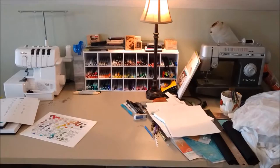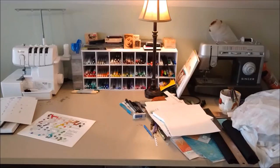This is my workspace, craft table, my everything creative zone. This is where I do all of my different artwork kind of things.